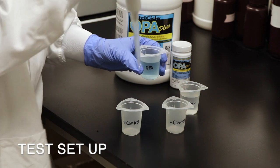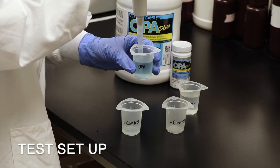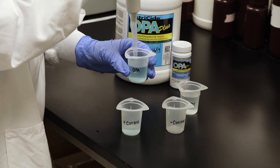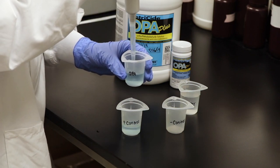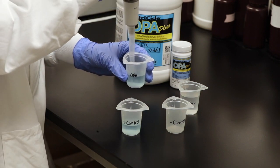Begin by preparing the positive control and negative control solutions. The positive control will require 25 milliliters of undiluted Metricide OPA. The negative control will require 10 milliliters of undiluted Metricide OPA Plus and 15 milliliters of potable water. Be sure to mix the negative control solution well.